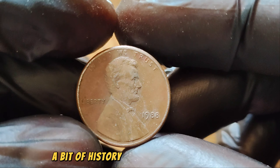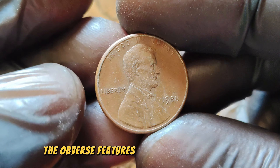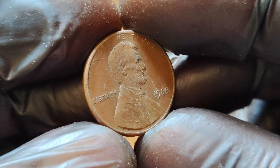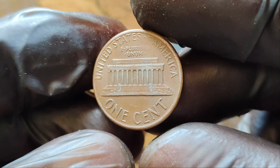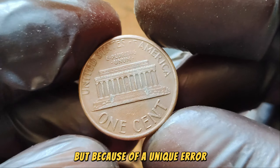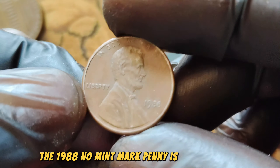A bit of history: the Lincoln Wheat Penny, also known as the wheat cent, was minted from 1909 to 1958. The obverse features the iconic portrait of President Abraham Lincoln, designed by Victor David Brenner, while the reverse showcases two stalks of wheat. However, the 1988 No Mint Mark Lincoln Wheat Penny stands out not because of its age or design, but because of a unique error. In the world of coin collecting, errors can dramatically increase a coin's value. The 1988 No Mint Mark penny is an error coin — pennies minted in Philadelphia typically have no mint mark.